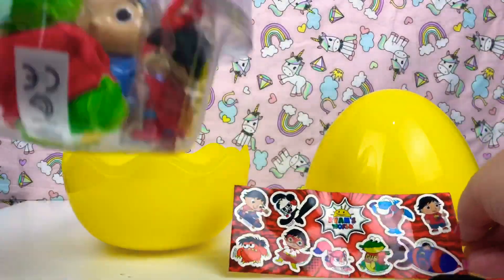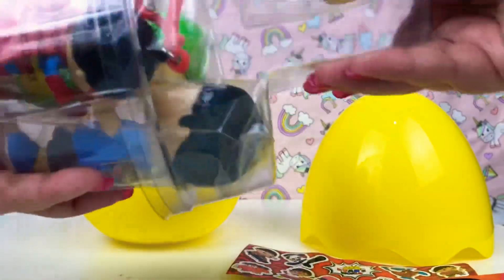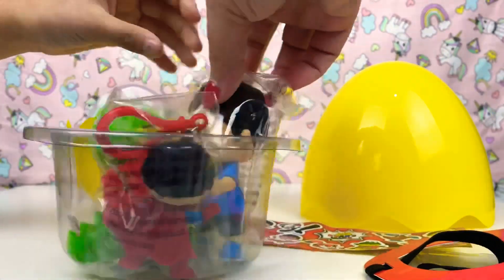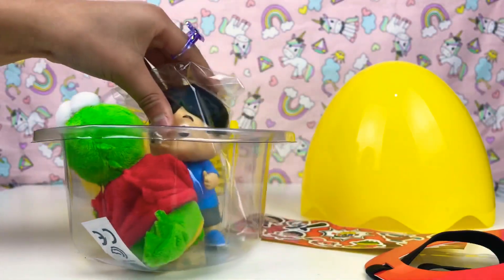We also got Gus, and I think that's Ryan when he's a superhero. So we got a little keyring of Ryan when he's a superhero.